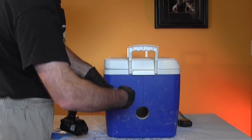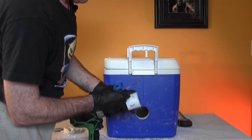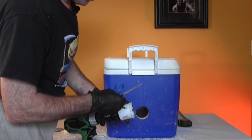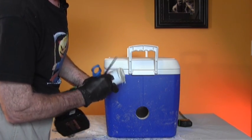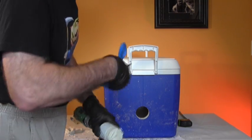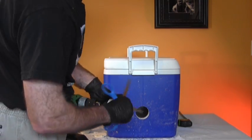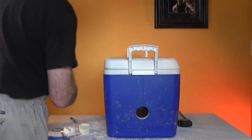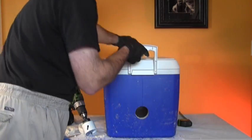To get the foam and plastic out of the inside of your hole saw, all you do is get a pair of scissors or a screwdriver under the plastic there and just pop it up. That gives us a nice round hole on both sides.